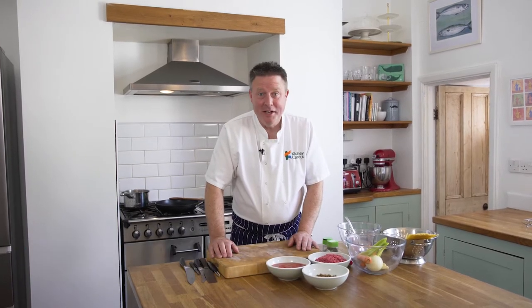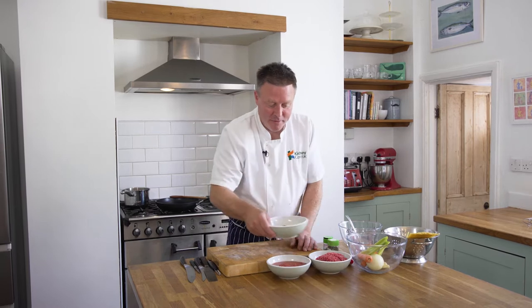Hello, welcome again to the Kidney Kitchen. Today we're cooking a classic Italian dish, spaghetti bolognese, with a little bit of a twist to it. We've got some green lentils going into it.